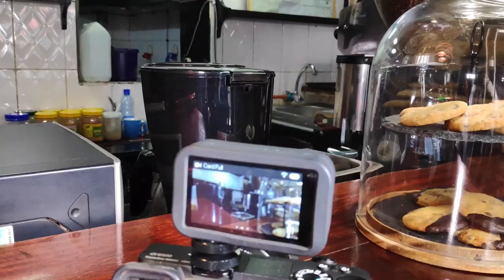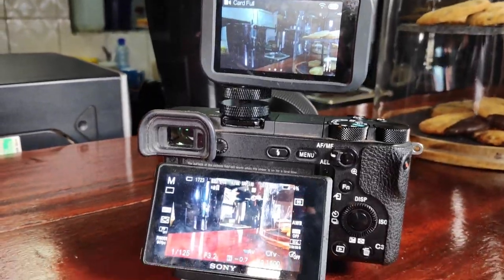What's up guys, today we'll be at Main Street Coffeehouse and I'll be doing some promotional photos and videos for them. So come along and let's see how it goes. My setup for the day was the Sony a6500.